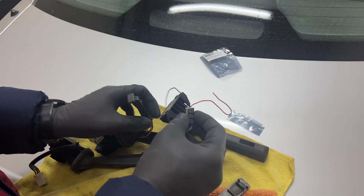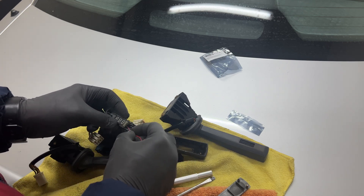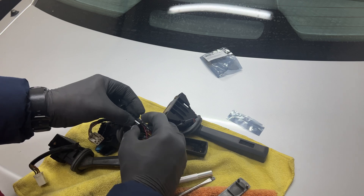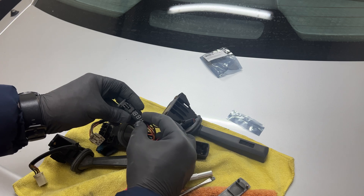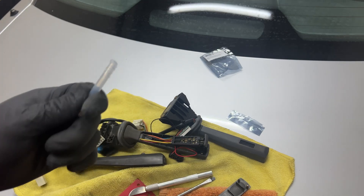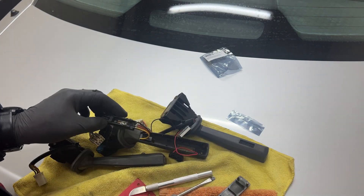As you can see it wobbles a bit. In my previous one I fixed this with a little bit of hot silicone glue — nothing special, but it did the job.